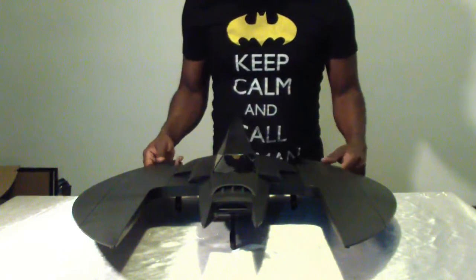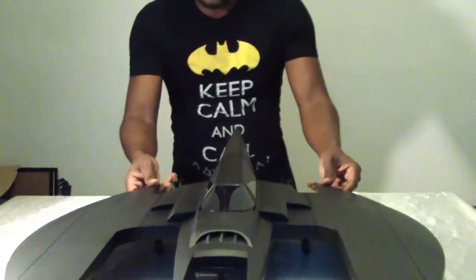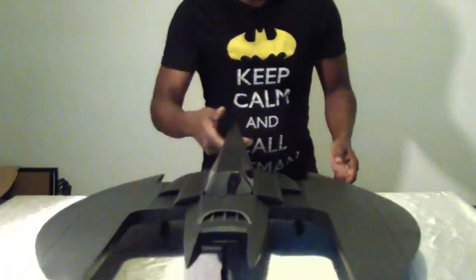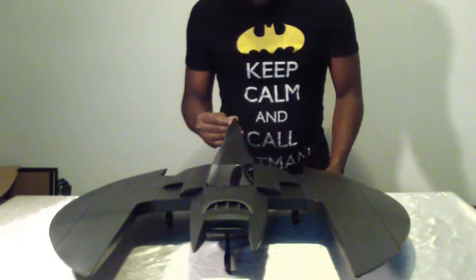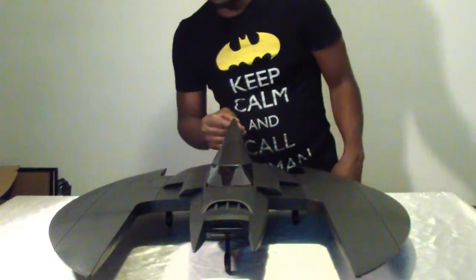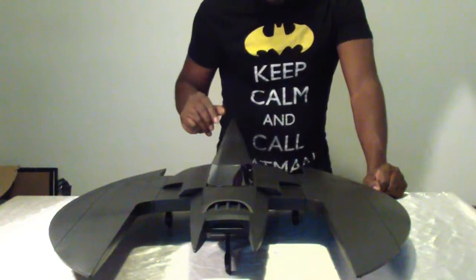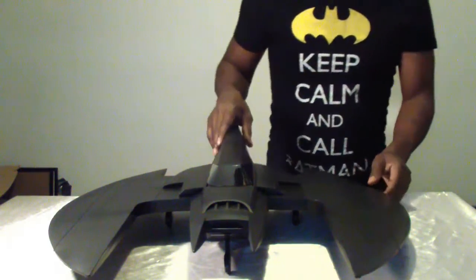The cool part is that it rolls very nicely too — just added a book so it doesn't roll off my table. The edges are really pointy, so if you're buying this for a kid you might want to put some little rubber stoppers on here, especially on the back — it's really pointy.